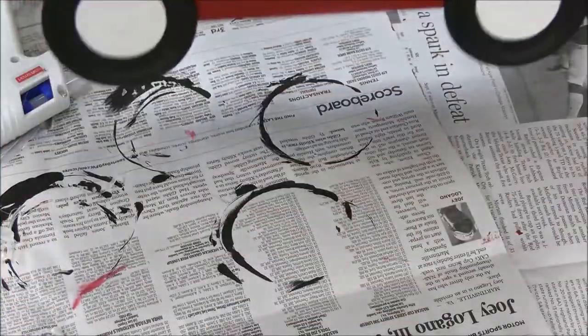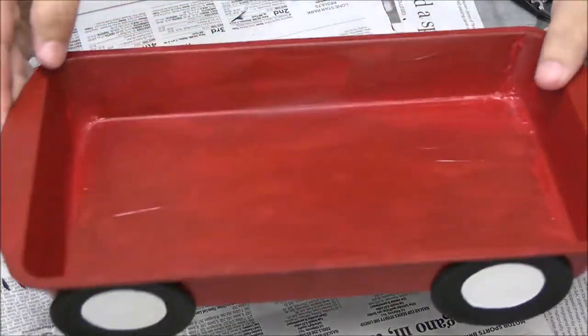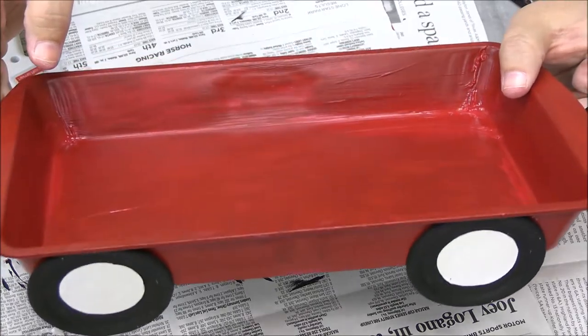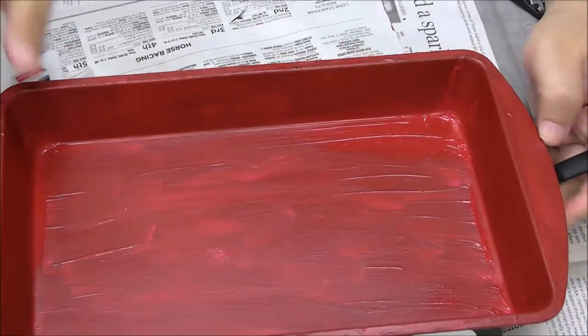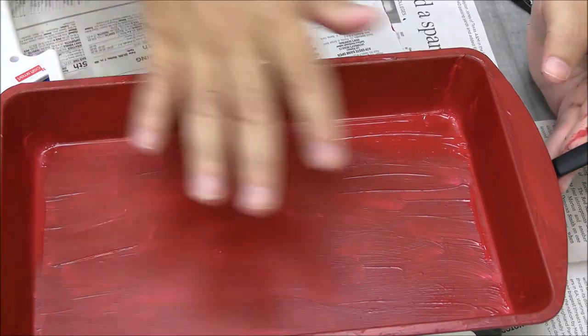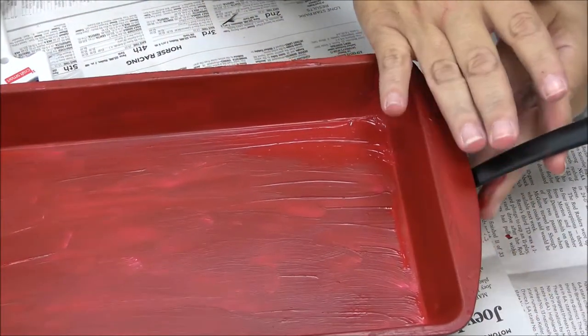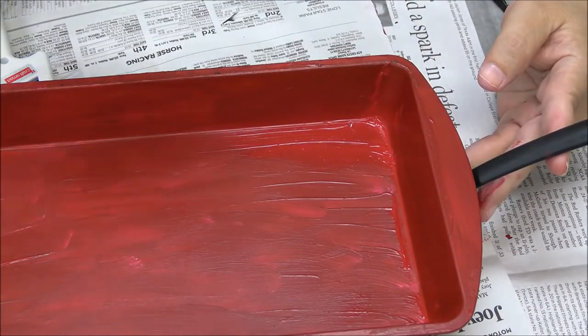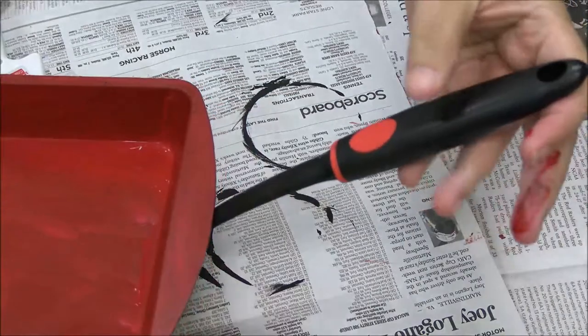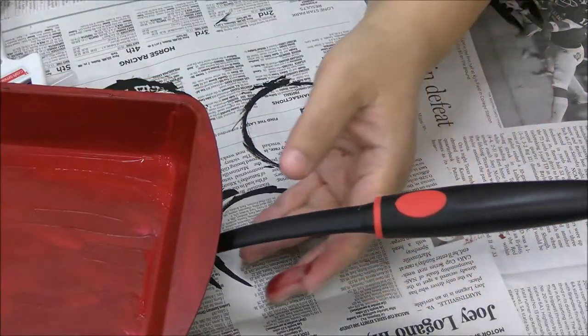So there is our little red wagon — perfect centerpiece for your table, great for Thanksgiving or Christmas. The only other thing you might want to do is put a ribbon on the handle. You can also take the twine and wrap it around this part of the handle so that it doesn't quite look like a spatula.